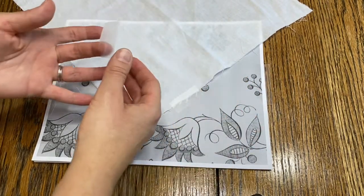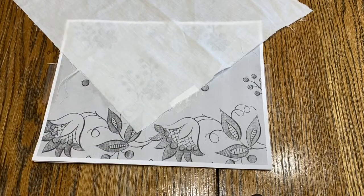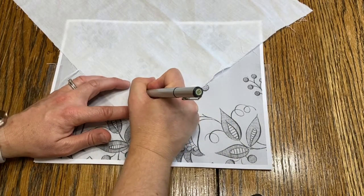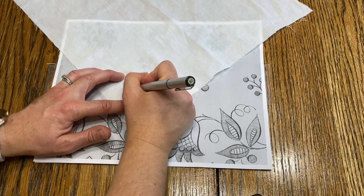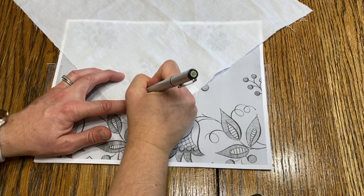I'm just going to tape on the corners here just to hold it down, because there's nothing worse than getting started and having that move on you. Then I'm just going to take my pen and start tracing from one side. I usually go over it a couple times just to make it a little bit darker.